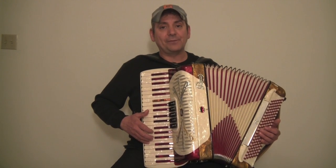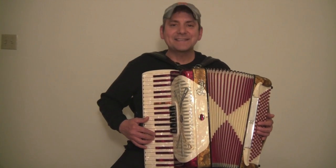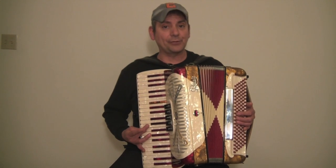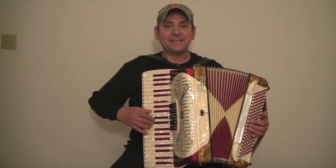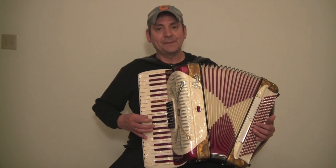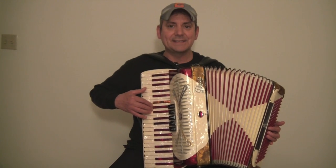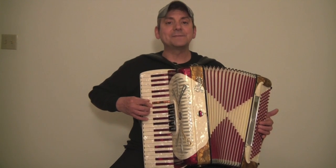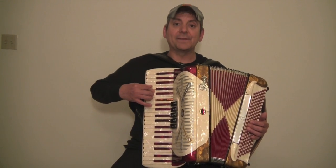Let's come back down. Fourth finger B, third finger A, second finger G, thumb is going to be on the F. Crossing over with our third finger to the E, second finger D, thumb on the C. Fourth finger coming over to the B, third finger to the A, second finger to the G, thumb to the F. Crossing over again to the E, second finger D, thumb to C.